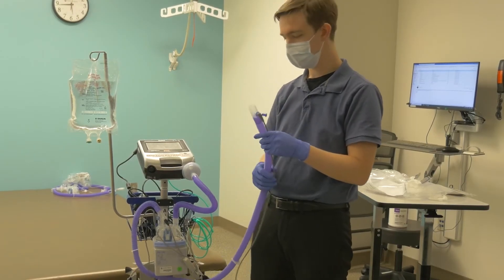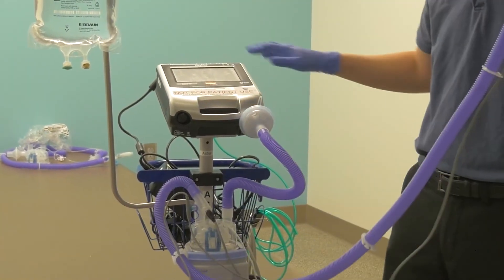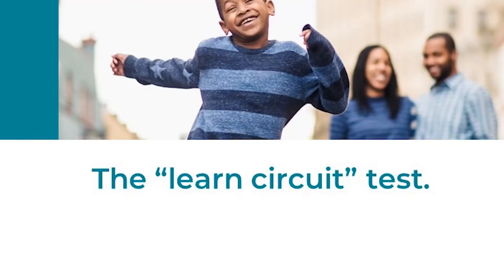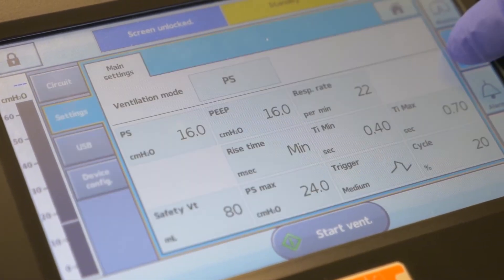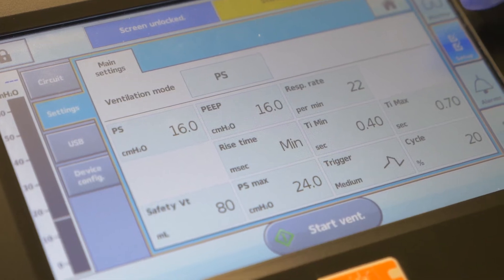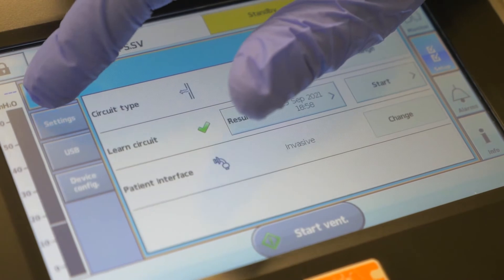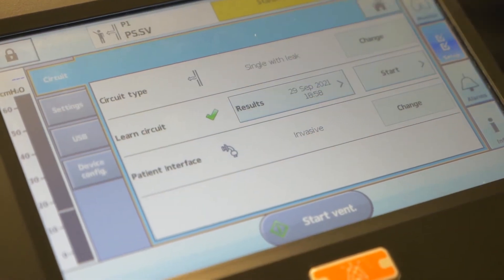Once you've gotten this far, the circuit should look like this. Next, you must do a learned circuit test before connecting anything else to the circuit. To get to the circuit test, move to your touch screen. Press the setup option visible on screen — the correct option looks like two check marks. After pressing setup, follow the blue marker across the screen to the left side and press the circuit option.